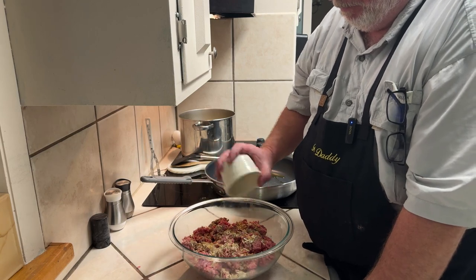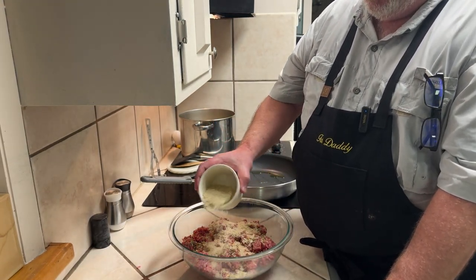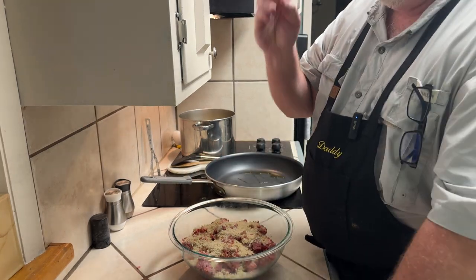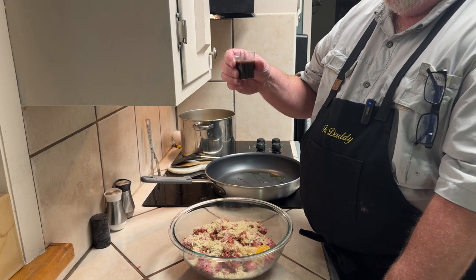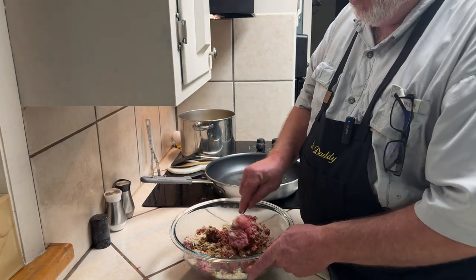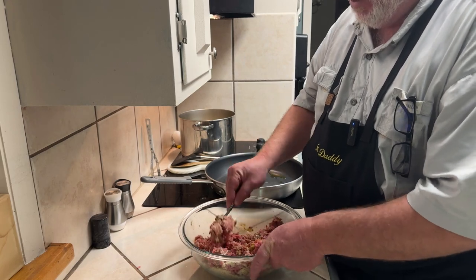I'm going to mix in about one ramekin full of bread crumbs to help firm these patties up and make sure they stick together, one egg, and about an ounce and a half of Worcestershire sauce of your choice. I'm not really getting in and mashing on my meat — I'm just mixing all this stuff up so it mixes thoroughly throughout the meat.